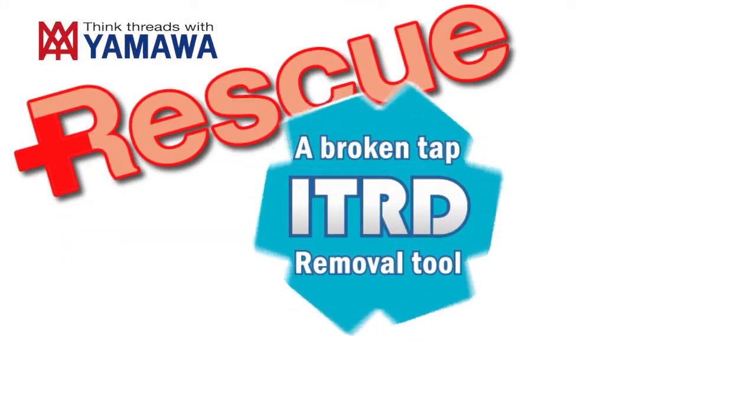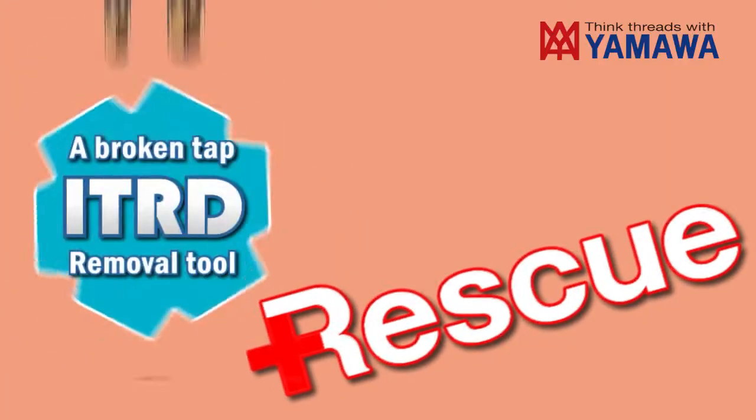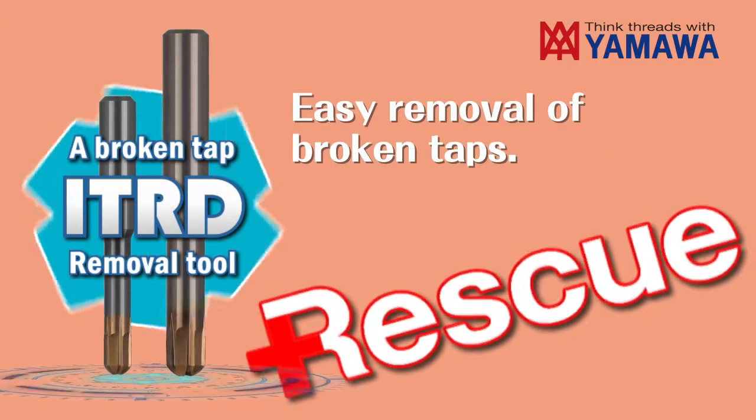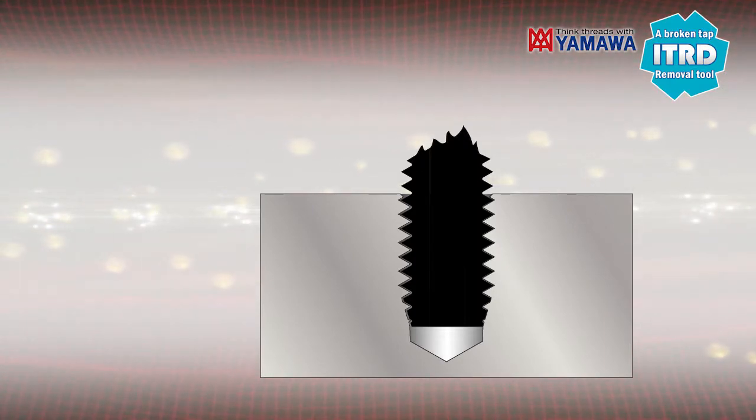We recommend Yamawa's broken tap removal tool when taps break. I will introduce the work procedure.